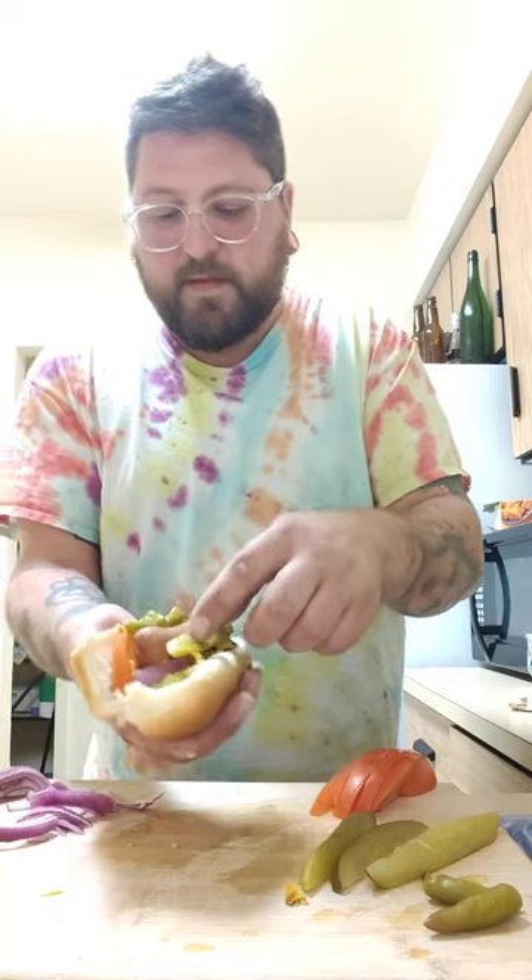After that, that's when I put my sport peppers down — two sport peppers, juice is flying all over the place. And then after that I take a full pickle spear and cut it in half. So now you can see that is a full Chicago dog.